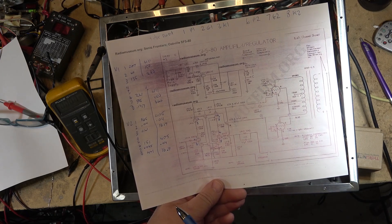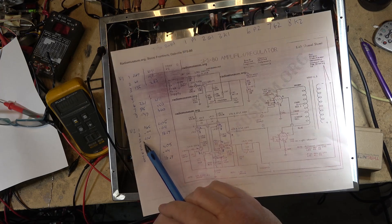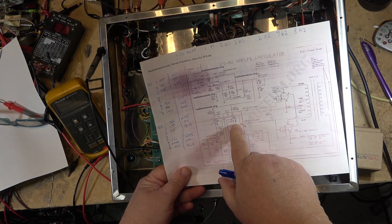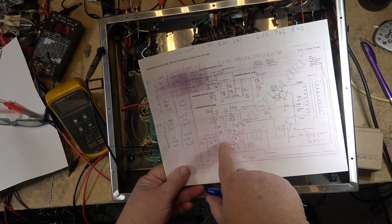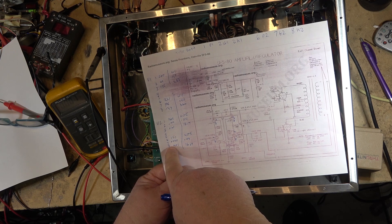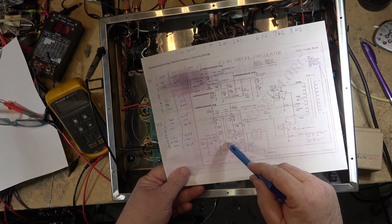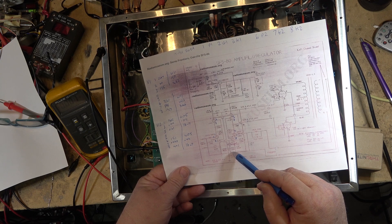The voltages are off for whatever reason. One thing that sticks out — this is the good channel, this is the bad channel — the cathode, which is pin 3 and pin 8 of the tubes, these two are connected together. They should be 4.1 volts; pin 3 and pin 8 on the bad one are at 16.7 volts. These are connected and go through a transistor with a 100-ohm resistor.